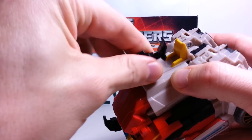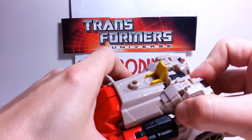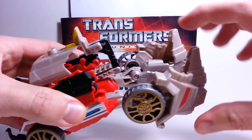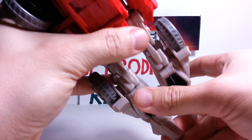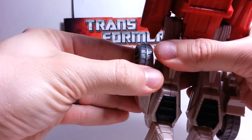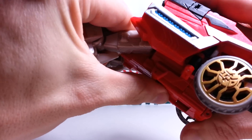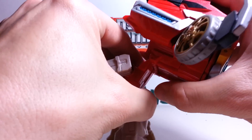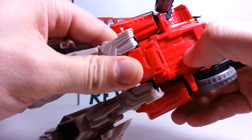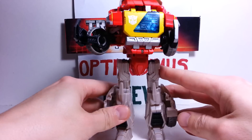As far as transformation — just take his little laser rifle off. First we are going to untab the back end on both sides. Flip the feet out, just like so. Take these, rotate them down until they tab into place, just like so. And you're going to untab this section here and bring the legs down. Then, just like Soundwave, it has the two tabs here that tab up in here — push on it until it tabs in. That's pretty much it for his feet and legs.